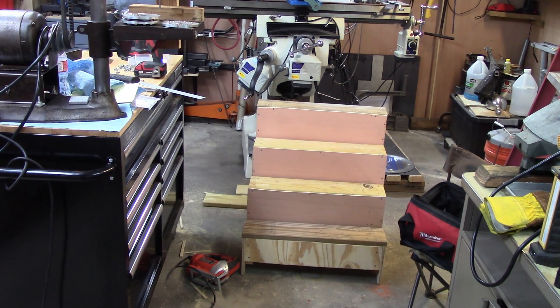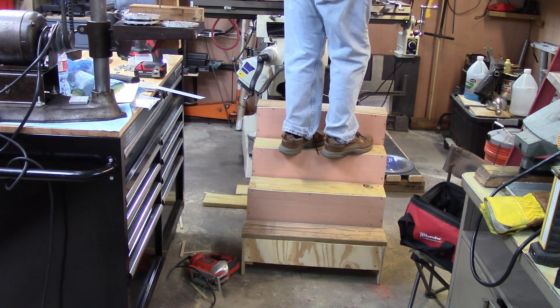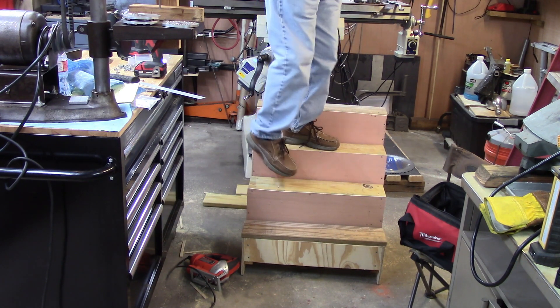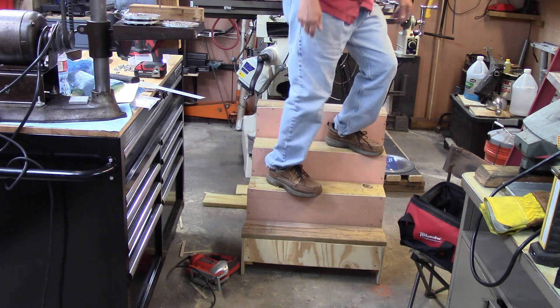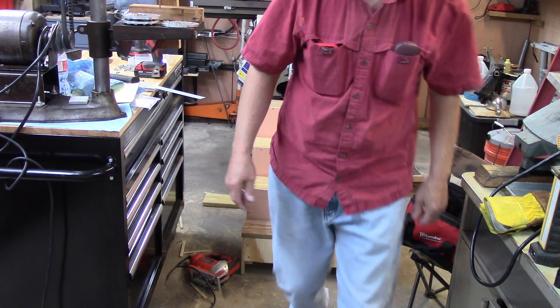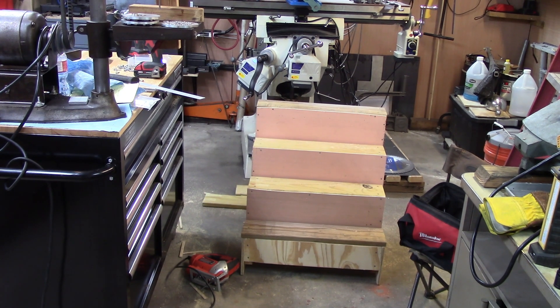Alright, it's finished as far as I'm concerned. I'm not going to paint it. Let's see how strong it is - if it'll hold up a fat old man it'll hold up a less fat old dog. The steps aren't as deep as the stairs in the house but I think she'll get the idea. I guess I'll try to see if she'll get in the truck - I'm not going to have a video of that though.